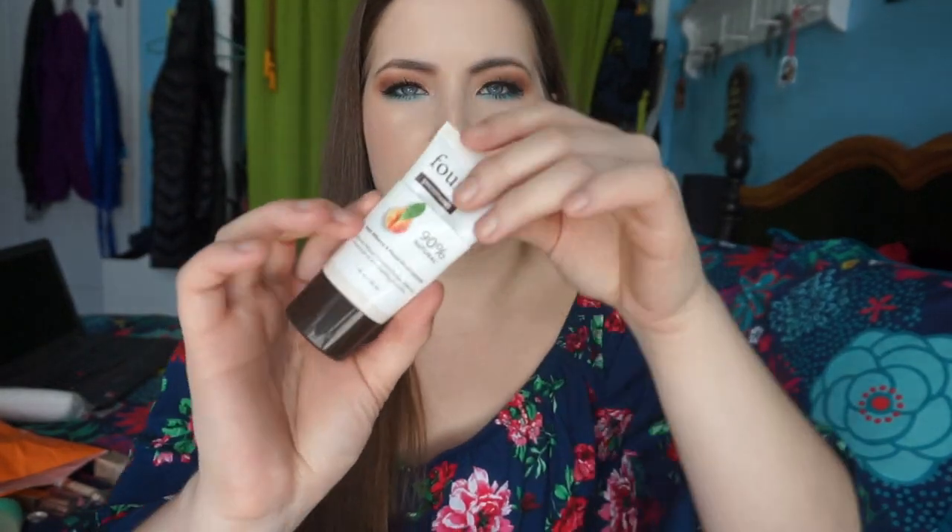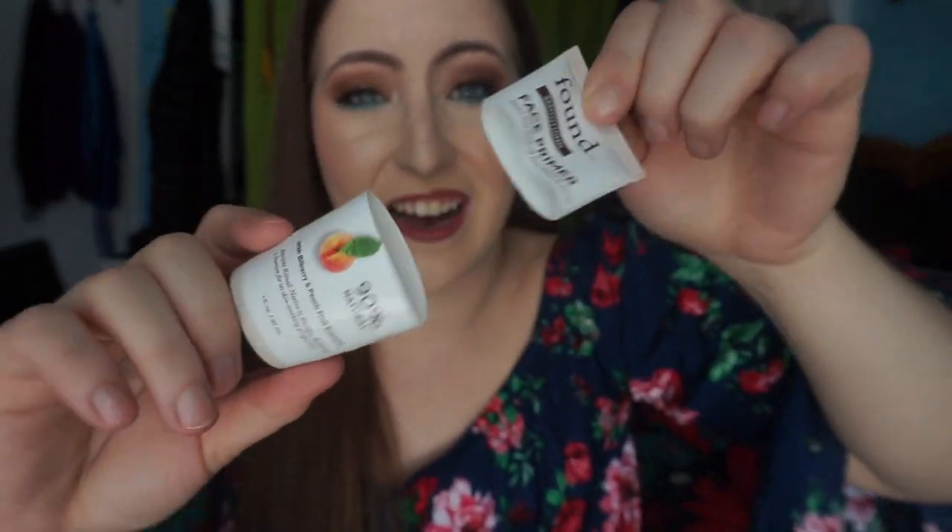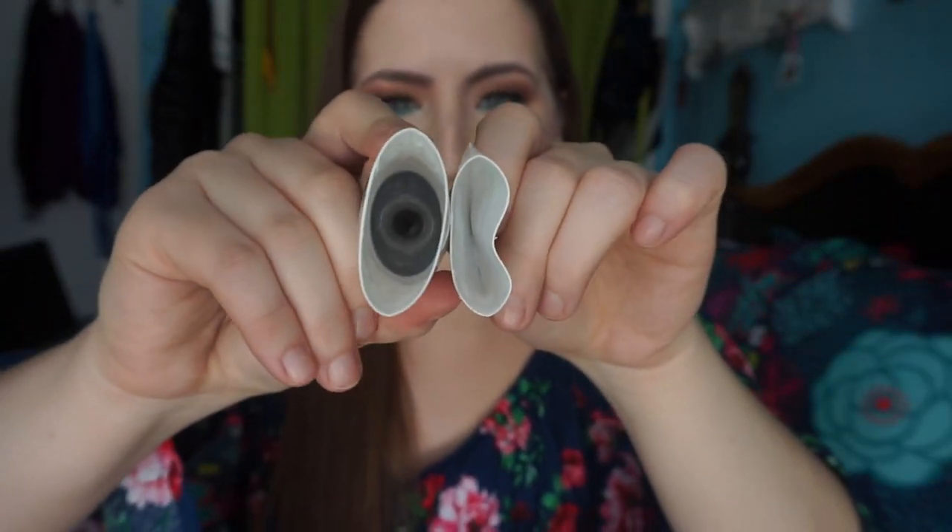I finished my Found Smoothing Face Primer with Bilberry and Peach Fruit Extracts — it is 90% natural. I cut it open and got everything I could out of it. I did enjoy this primer — it kind of just felt like a gel moisturizer, but it looked and felt really nice applying it to my skin. I don't think it really extended my makeup at all, but I would repurchase it again. It was a really nice primer.